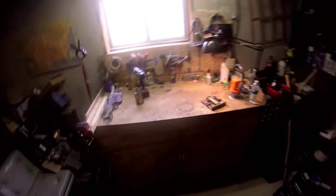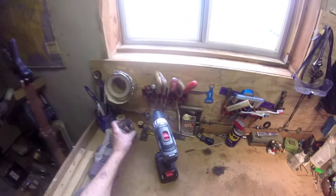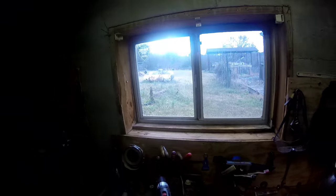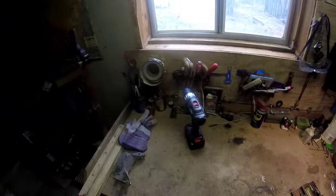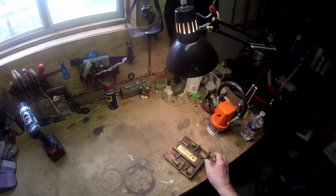Well, it's a little bit later and you wouldn't know it to look at it, but I have straightened up a little bit. Probably never get completely straightened up. Got that old broken venetian blind out of here — I'm going to have to buy a new one or put the broken one back up there. Nobody ever opens that window anyway, that's why it was put down here.